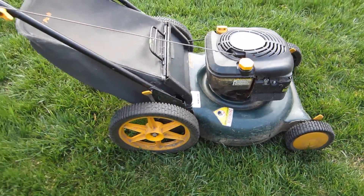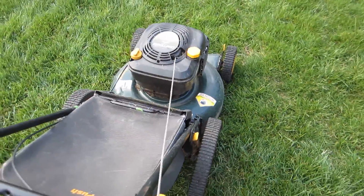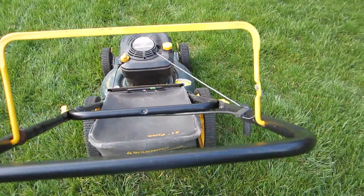It's not self-propelled, but all the cables are good on it. The rope's good on it. It's got compression — handles are good on it.